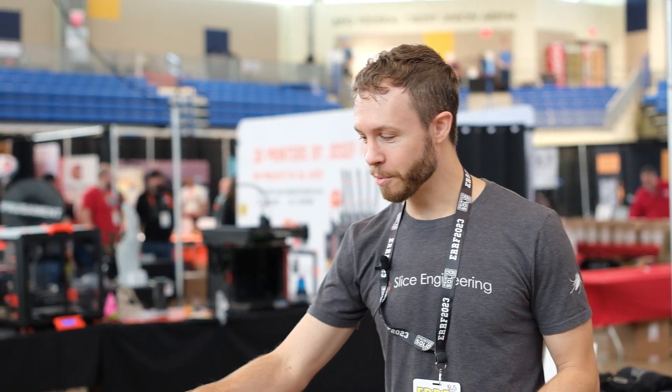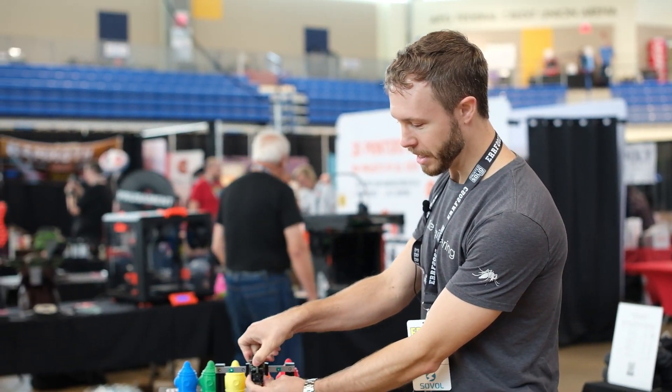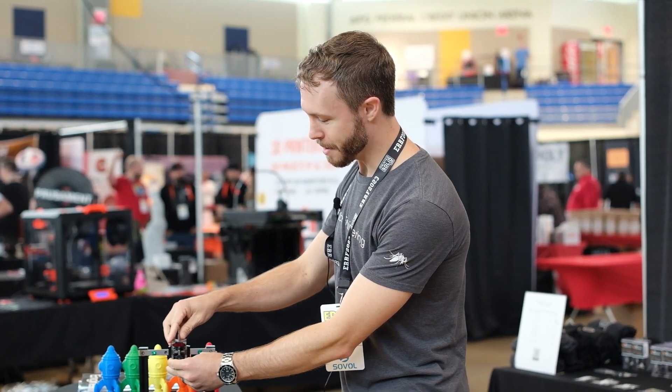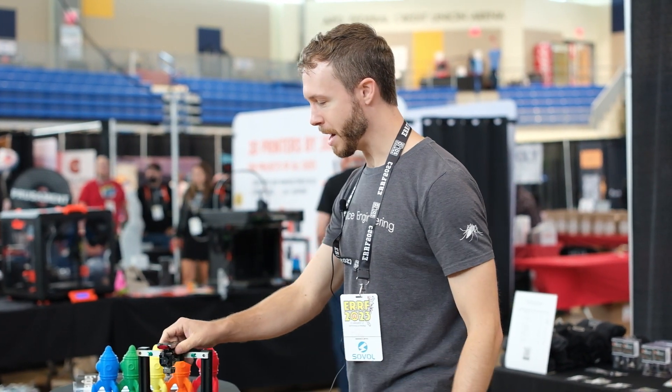Hey everybody, we're here at the second and last day of the final East Coast RepRap Festival, doing a little booth tour and walk through. We've got our one-clip printhead that we're showing off again with our partners Infinity 3DP. It's a really quick release and add back in, easy swap hotend setup.